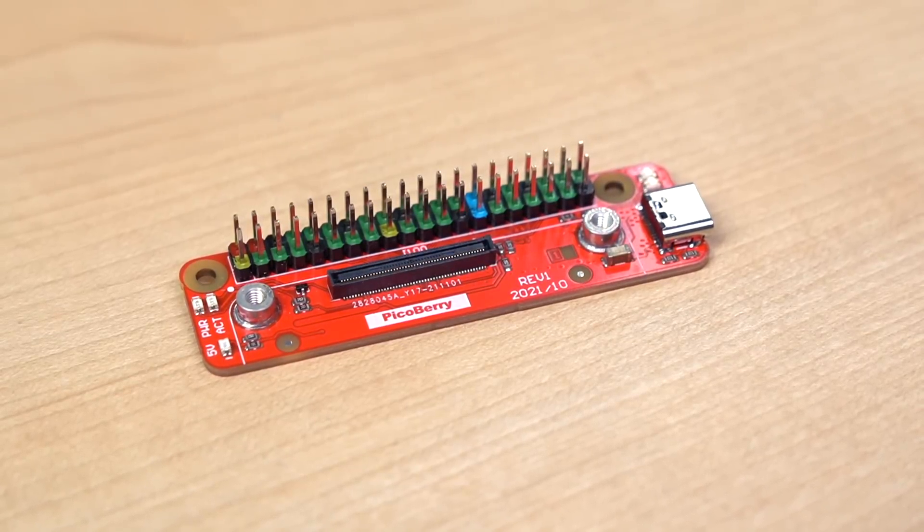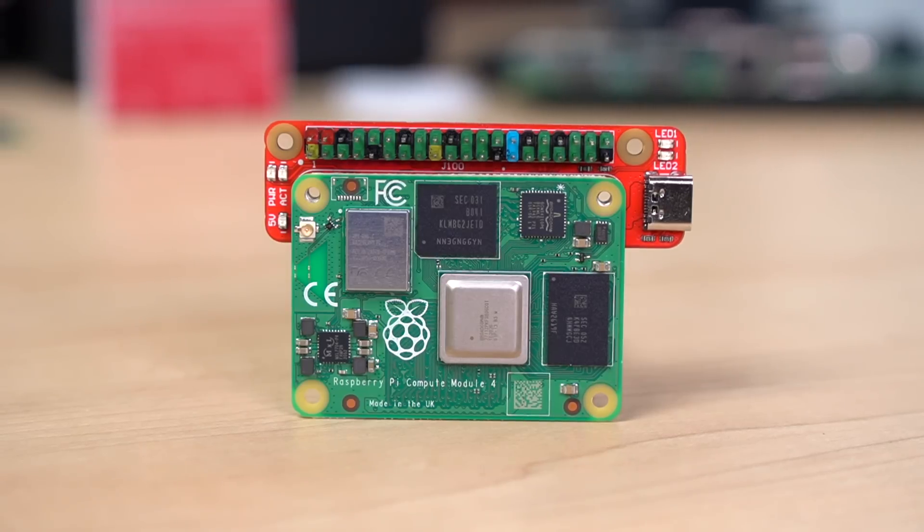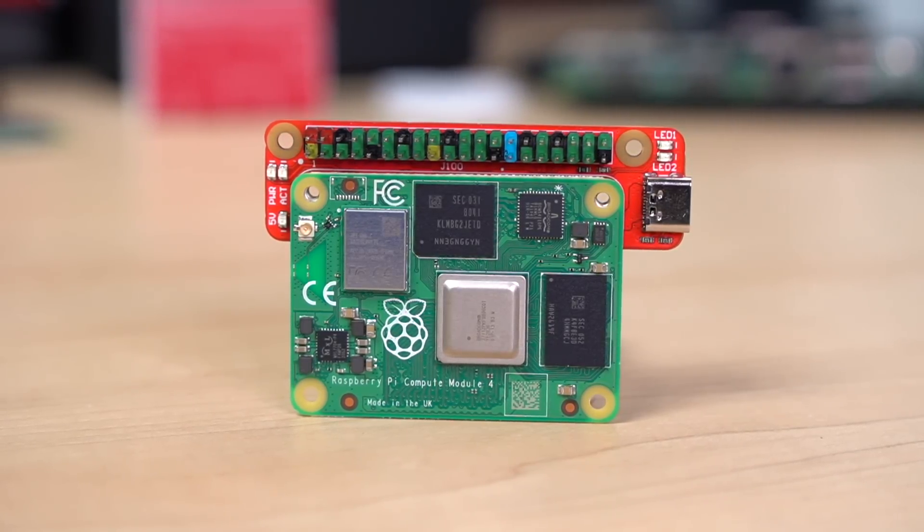He also sent along two other boards, including this tiny little Picoberry. It's literally a GPIO header and a power plug — that's it. It won't work with lite CM4 modules because there's not even a card slot. But I did test it, and it works great for those times when you literally just need power on a CM4, and maybe use serial debugging, a Pi hat, or Wi-Fi.